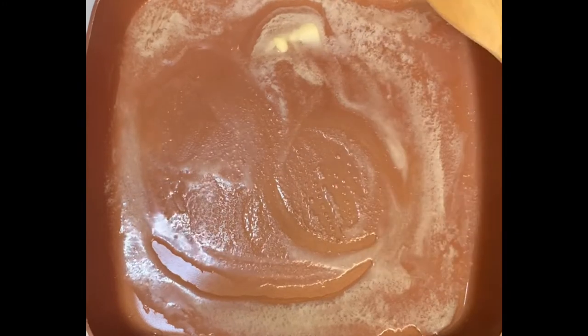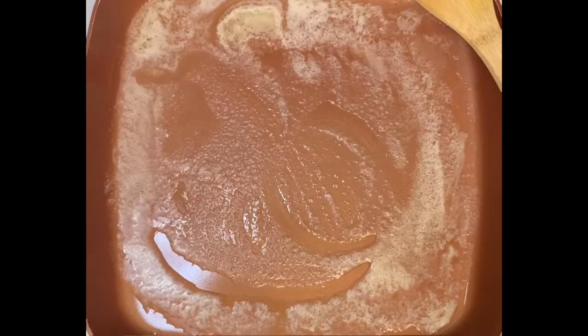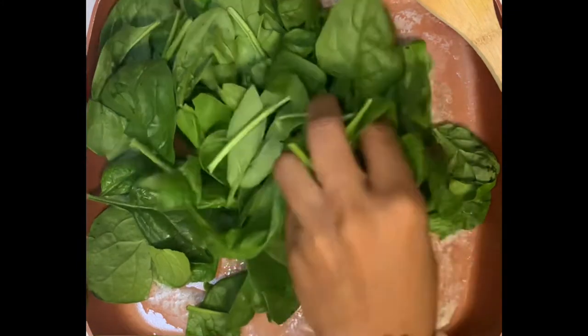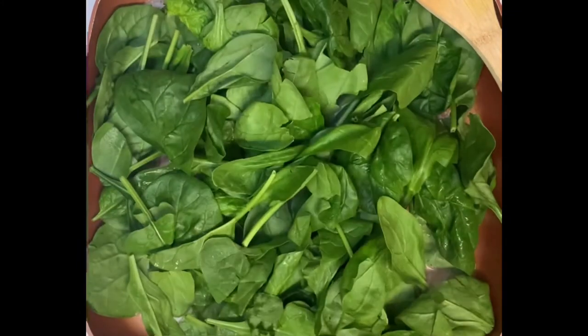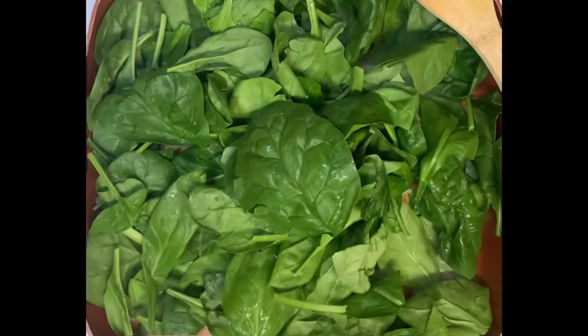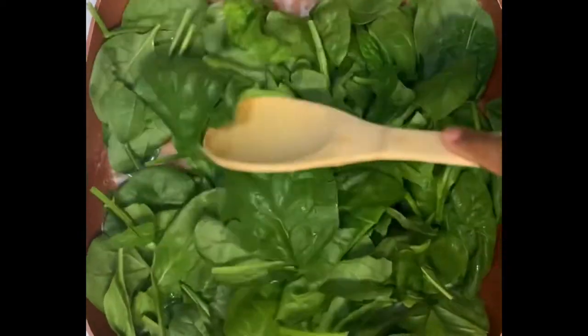While my shells are cooling, I'm going to prepare the mixture. I'm melting some butter, I'm going to add some fresh spinach, add a little milk, sour cream, and season it up. Also I'm throwing in some rotisserie chicken that I got from the grocery store.